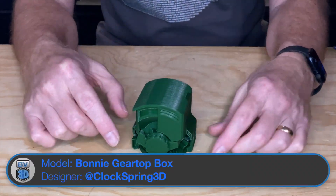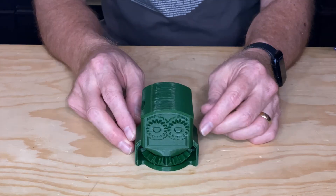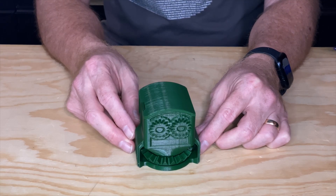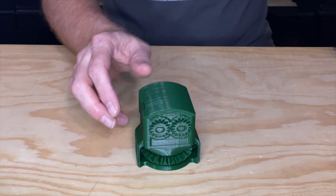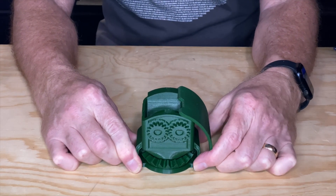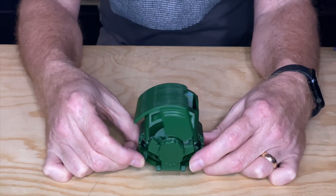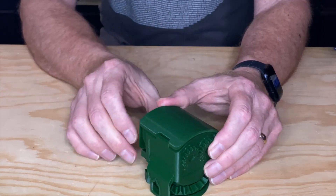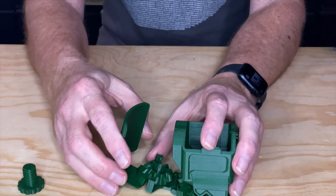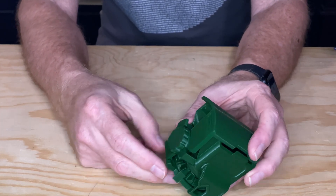Another ClockSpring model I printed was the Bonnie gear top box. This one has some sliding levers that move some gears to open and close the top of the box, plus gears for eyes, and the big gear on the bottom kind of looks like teeth. I sliced this with PrusaSlicer and printed it with some green Filamentum PLA. I actually printed it twice — the first time the fit of the gears was just a little bit too tight. So I adjusted the XY compensation in PrusaSlicer by just a tenth of a millimeter, which made it looser — maybe a tiny bit too loose. There was one little problem: it made it so that two pieces were no longer able to stay together. It worked out, though, because that piece is actually held in place by a printed screw. That just goes to show you test prints aren't always perfect, but that's okay.